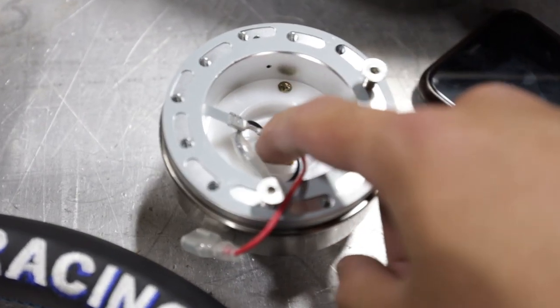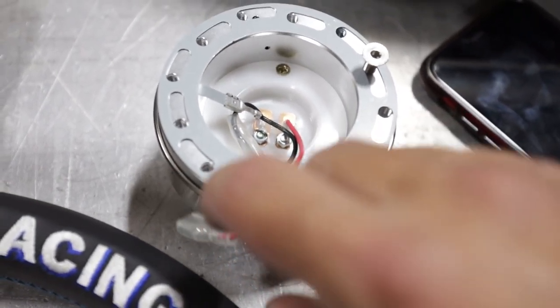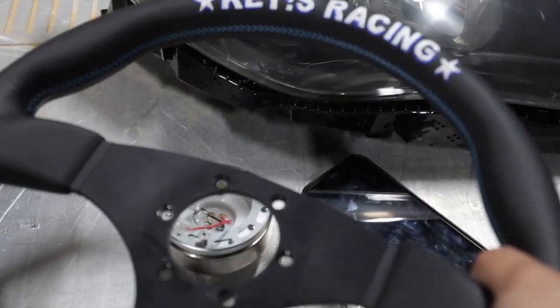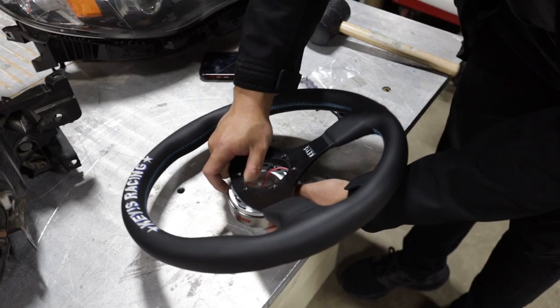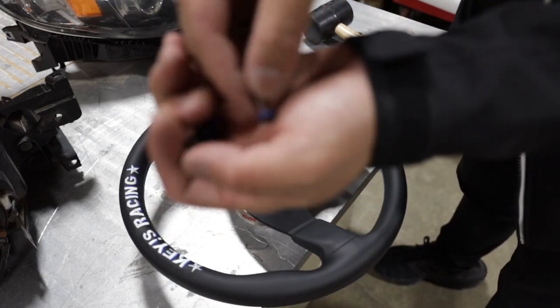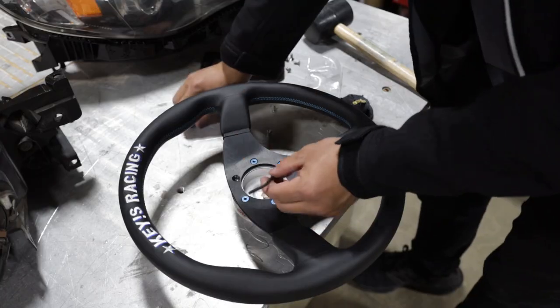Now we move on to the steering wheel portion. The black wire from the top portion of the quick release goes to the earth bracket supplied by the Works Bell quick release kit, and the red wire plugs into the Keys Racing horn button — the red wire will go into this tab right here. To recap: we have the top portion of the Works Bell quick release, then the earth bracket, then our steering wheel. I also picked up some burnt blue titanium hardware from D&D.